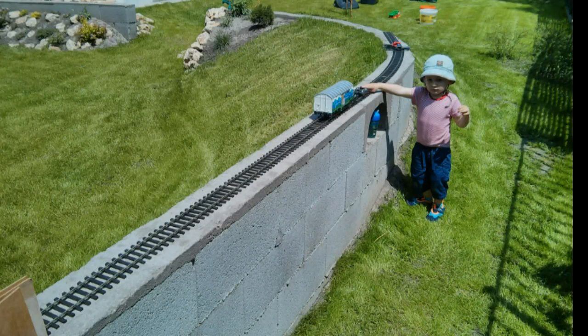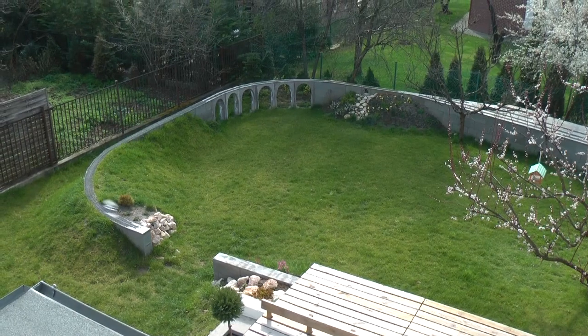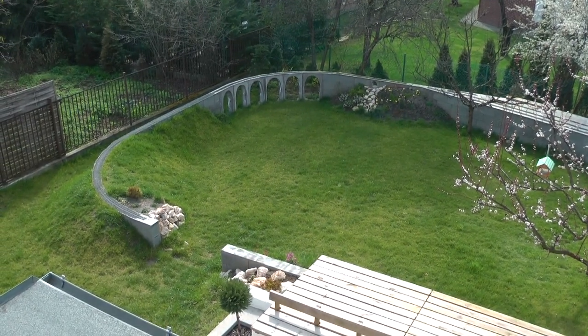I started laying the track. This is the first time I've used flex track, so I had to practice a lot. Track inspection started immediately. I'm planning to do another video on track laying in the future. In retrospect, I don't regret making the layout this way.